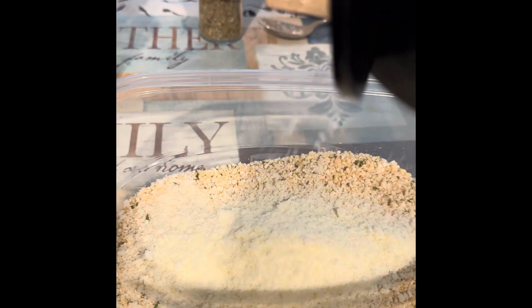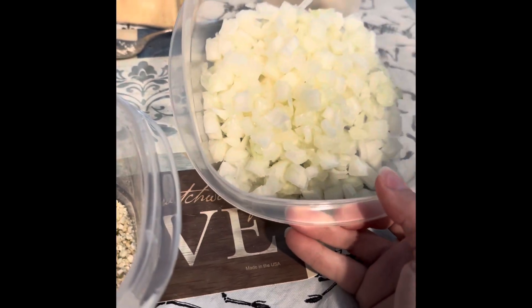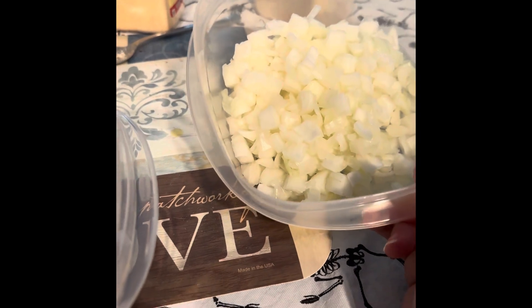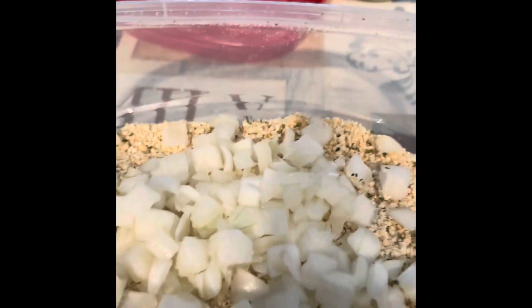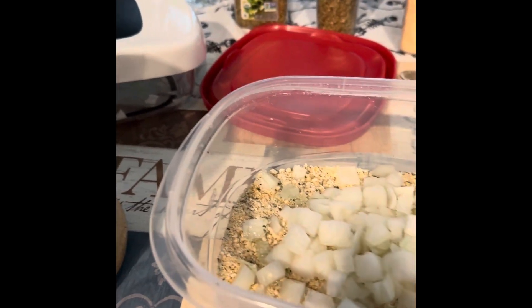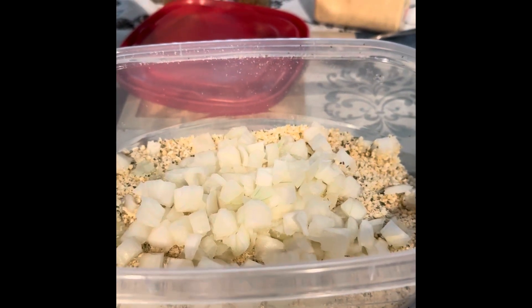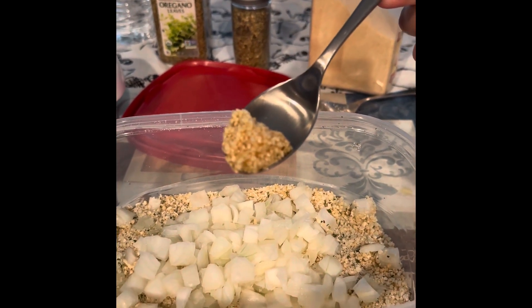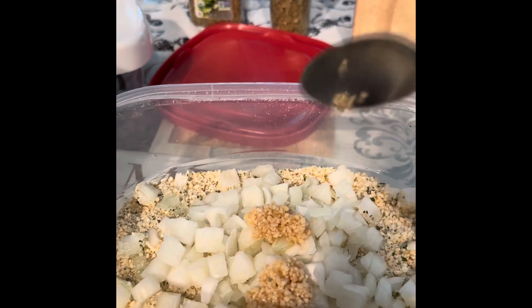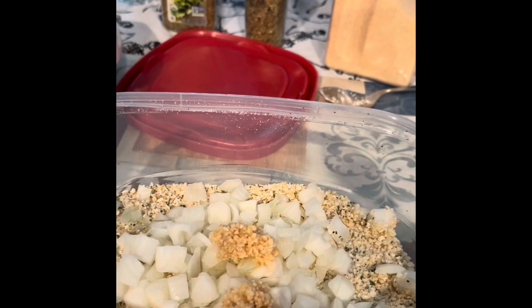I added three pinches of pepper. I diced up two onions but I'm only gonna use about a half to a third in the gluten-free mixture. It looks like I used about half, so that's about one onion. Then I'm gonna add about a full teaspoon to a teaspoon and a half of minced garlic — this is about almost a teaspoon, so let's do two of those. We're gonna give that a good mix.